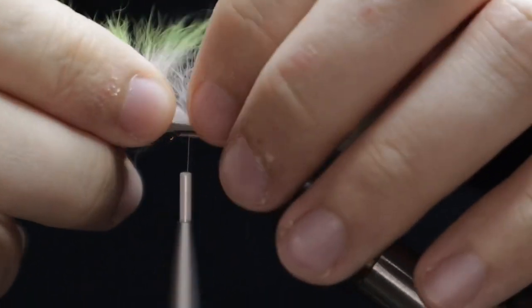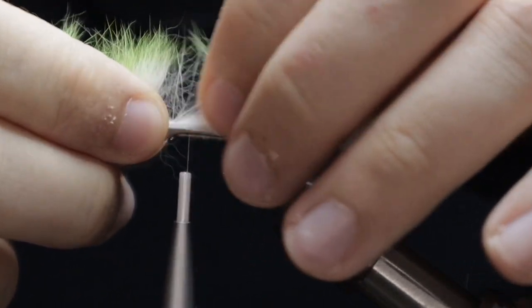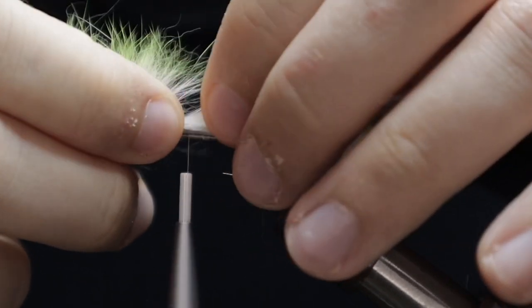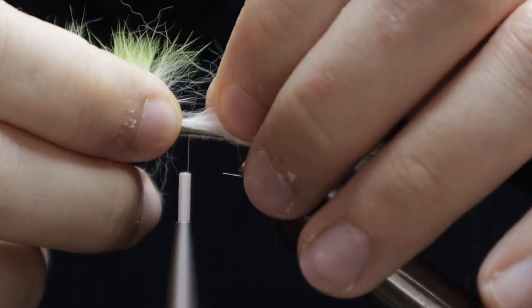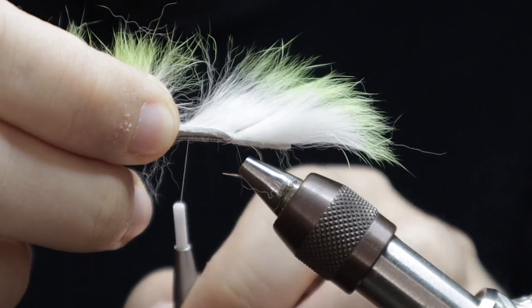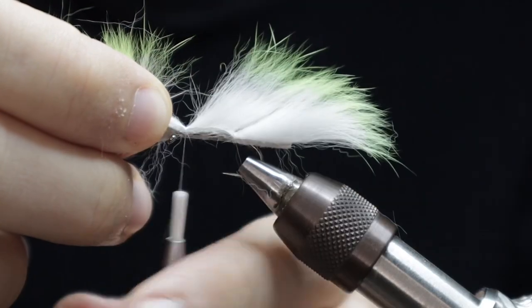At this stage we repeat the process — create a nice gap, don't catch too much of the fur, and lock this in against the shank of the hook with turns over the zonker strip and in front of it. Sometimes moistening the zonker strip will help with this process.